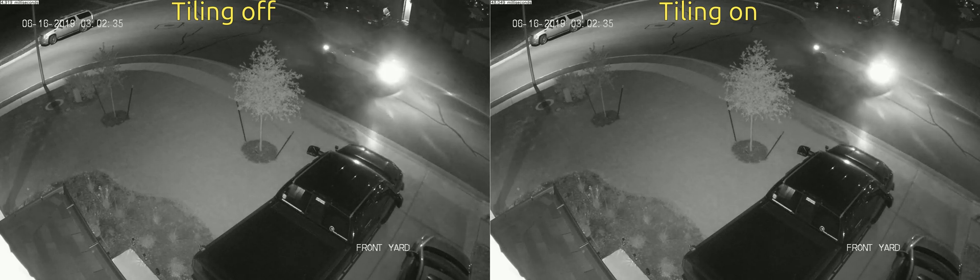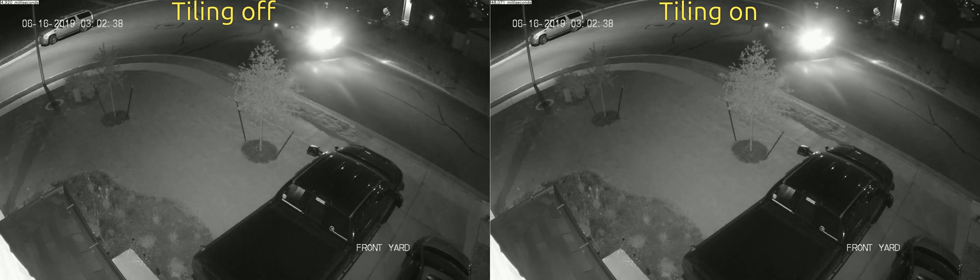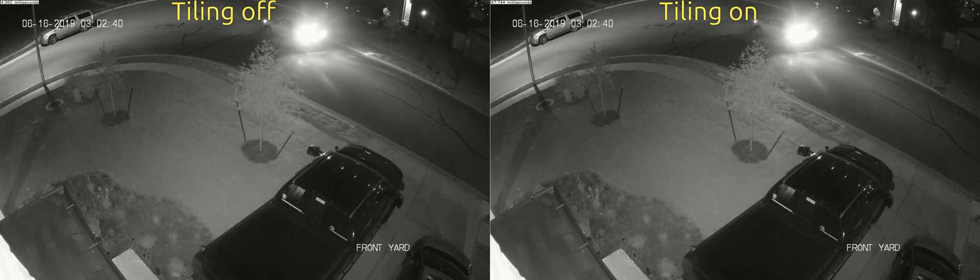I didn't bother for this test to try to play with those settings to find out how far you would have to change the numbers to make it work correctly. In this particular example, the objects are large enough that tiling doesn't have to be turned on. That's all I have.